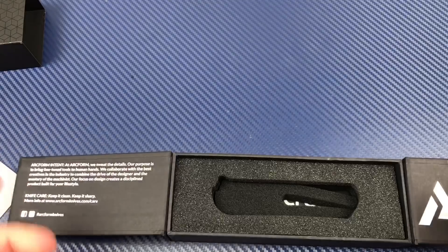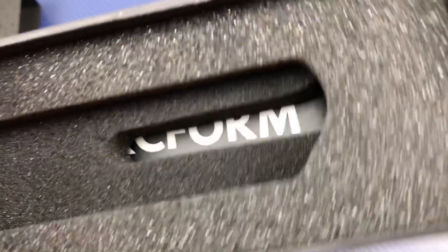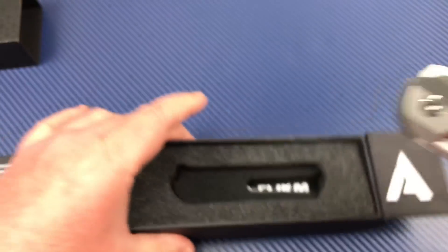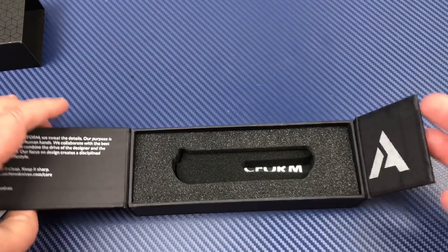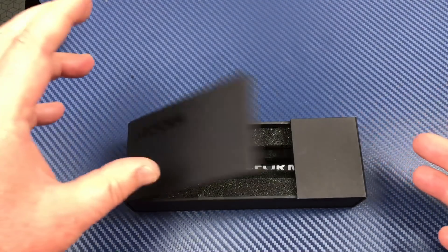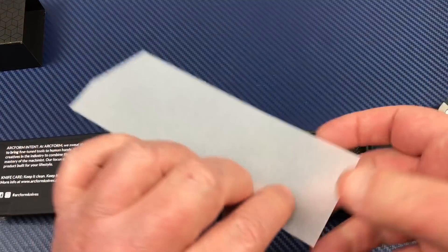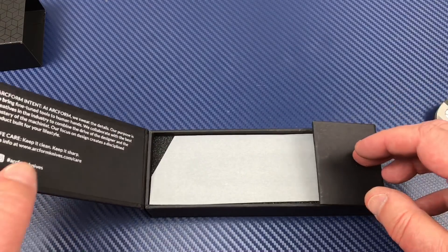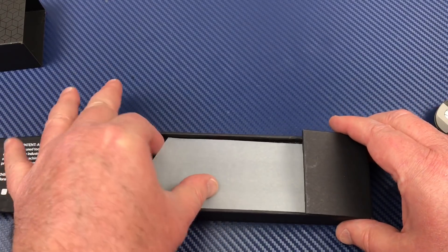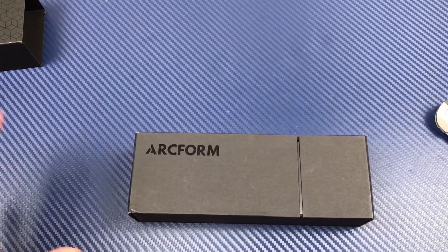I like this box — it's really cool. Nice and fitted. You've got this little drop-down area for your pocket clip and it goes in well presented. Magnetic. This piece goes over the top of the knife. They cut a little corner on here — I guess so you could grab it and pull it out.